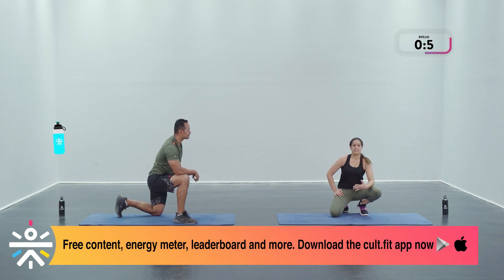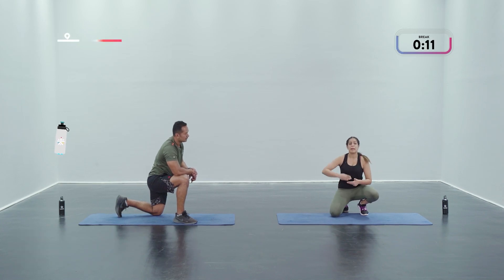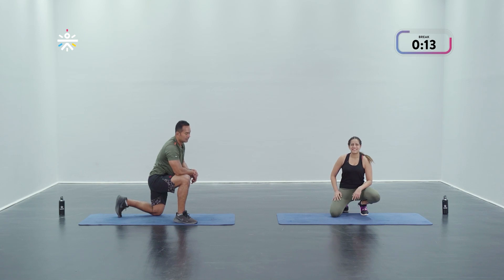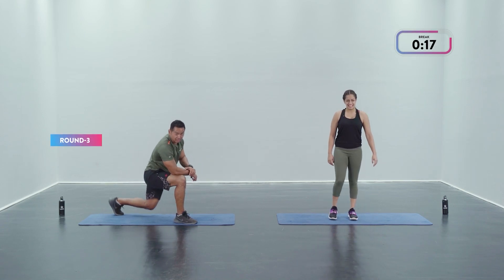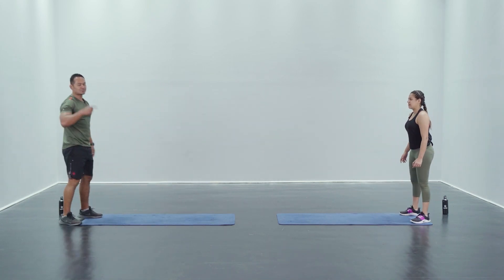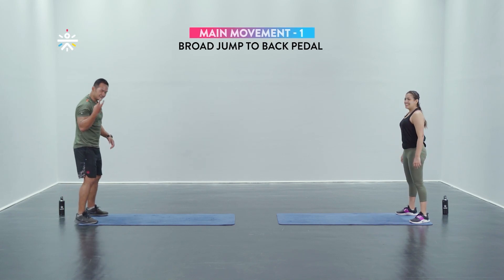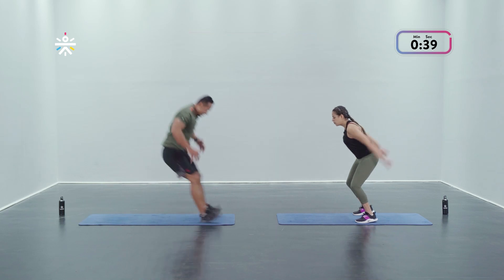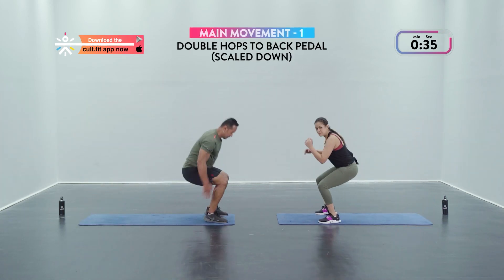Feeling amazing — excited to finish off on a high note! These last two rounds: keep pushing yourself every rep, every second. You can move faster than us or a tad bit slower — it's all okay as long as you give 100%. Ready — three, two, one, let's go! Round three — gonna try that broad jump.